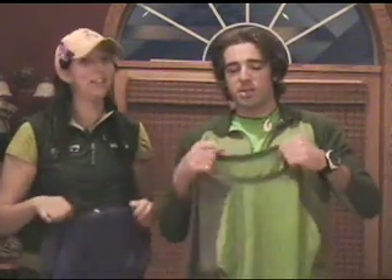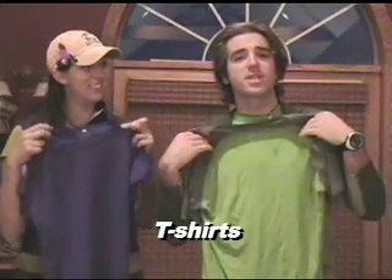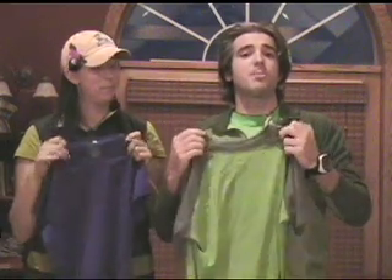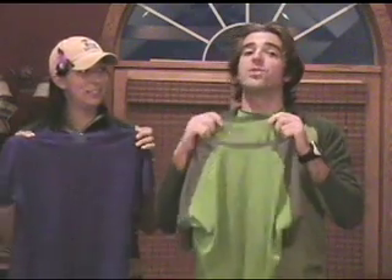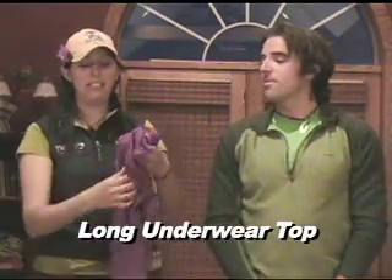We're going to talk about synthetic base layers — these are t-shirts or other layers you're going to have close to your skin. They're going to keep you warm and need to be products such as polyester, nylon, or other synthetics. There must be no cotton in these. You want some nice, light, short-sleeved base layers, and also some long-sleeved base layers as well.